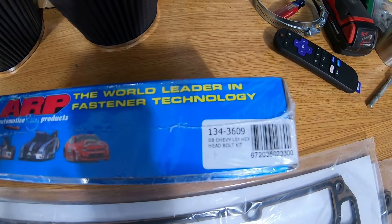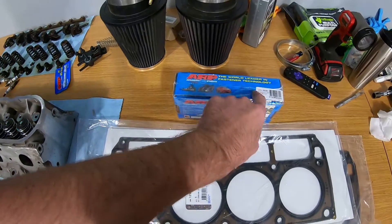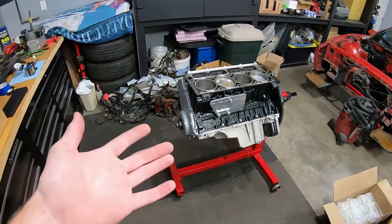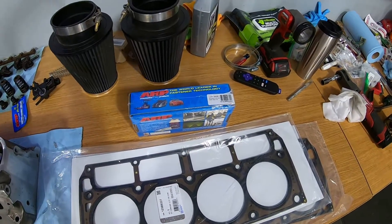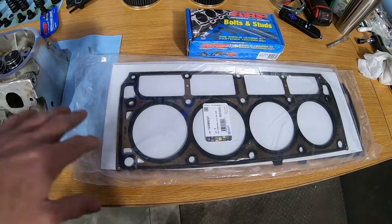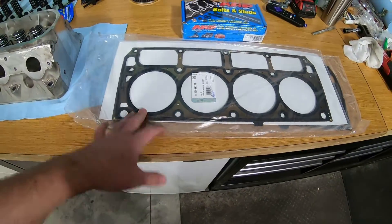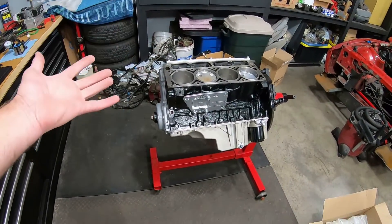I did make one mistake: I thought the cylinder heads I have are off of a 2007 and got the bolt kit for that year's cylinder head — that was my mistake. This is actually an earlier style block, so I had to get the bolts that went with the early style block, which are different length bolts. For head gaskets I went back and forth with myself, but I decided on what I believe are just stock GM head gaskets off of a 2003 6.0.